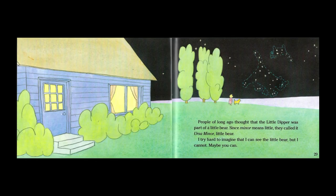People of long ago thought that the Little Dipper was part of a little bear. Since minor means little, they call it Ursa Minor, little bear. I try hard to imagine that I can see the little bear, but I cannot. Maybe you can.